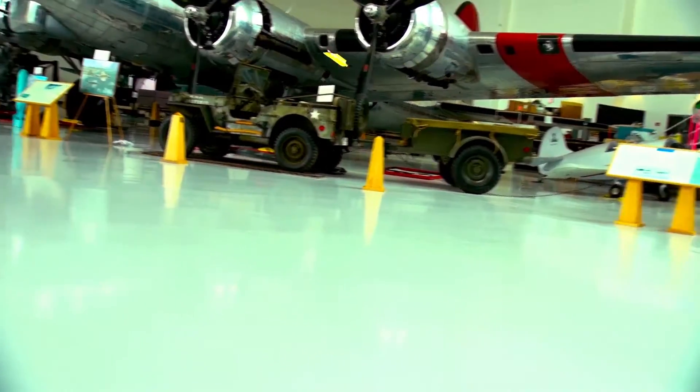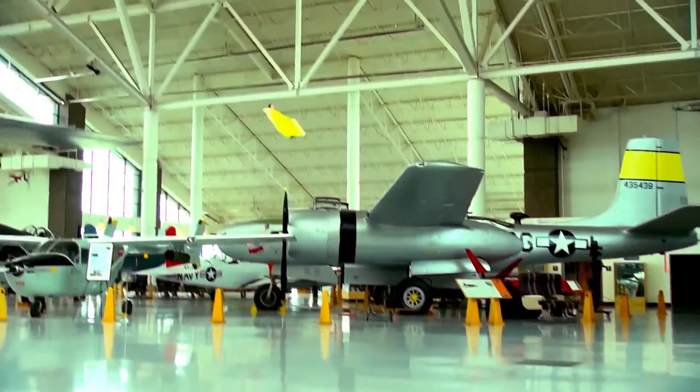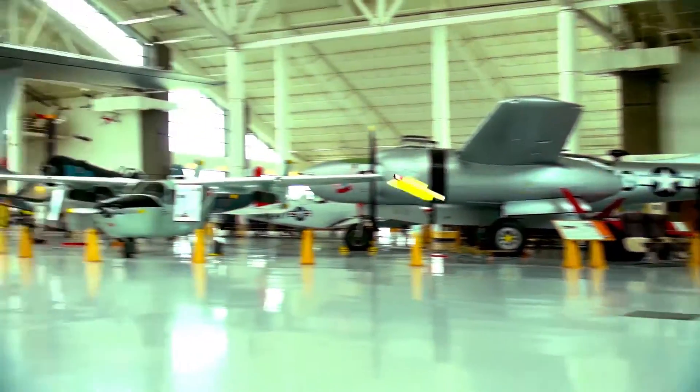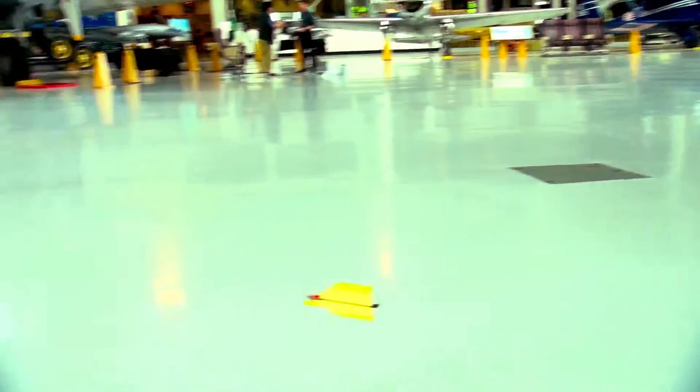The fun part of the PowerUps is that you have to keep on constantly designing and making new airplanes, so it's not just straight from the factory — you fly it. You actually get to learn about aeronautics and how the planes actually fly, the designs and everything.